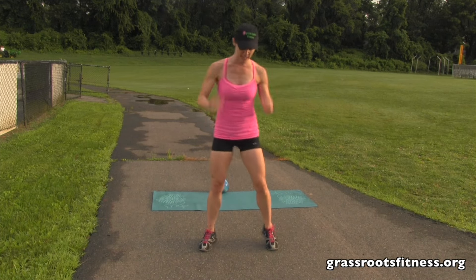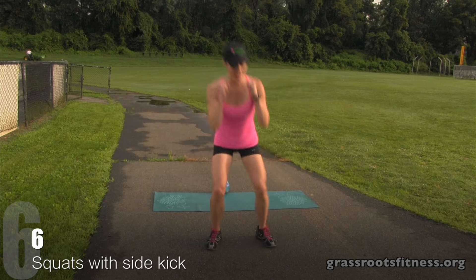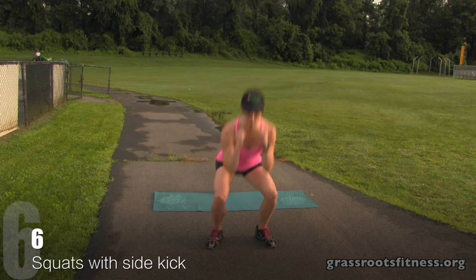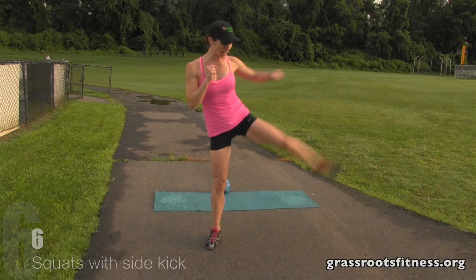Alright, we're at six. Let's keep it up. Bring it up. Six, squat. Five, four, three. Good. Two, one.